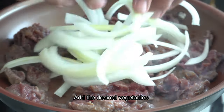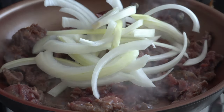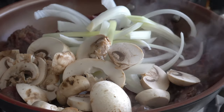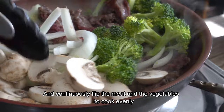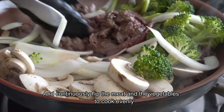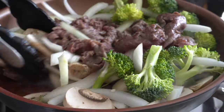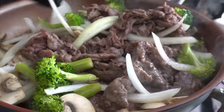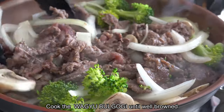Add the desired vegetables and continuously cook the meat and the vegetables to cook evenly. Cook the Wagyu Googie until well browned.